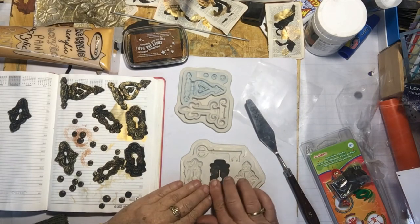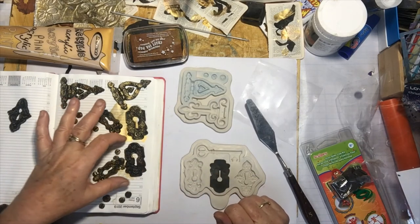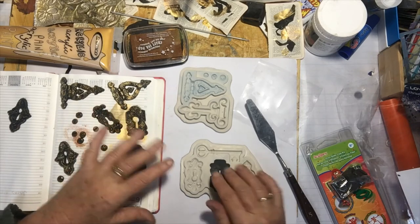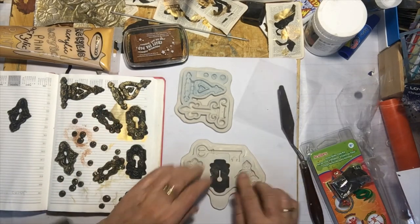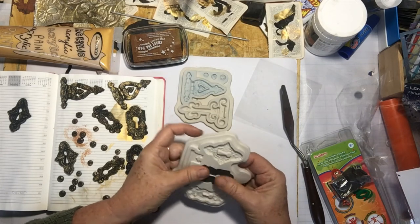I do like to keep it in a small plastic bag if I've opened it up. I'm going to do a couple of mixed-media pieces with these as the focus point, which I'm looking forward to. I'll link them maybe at the bottom of this when I've done them.